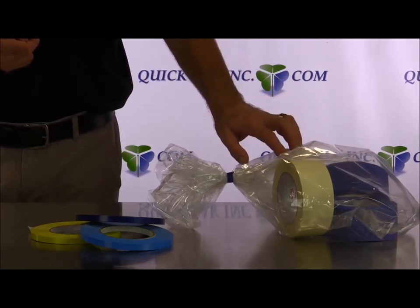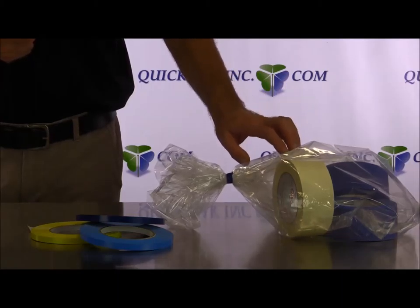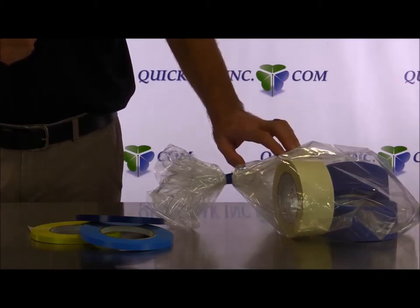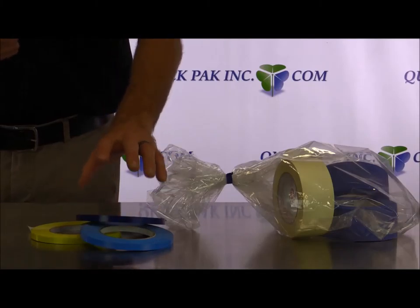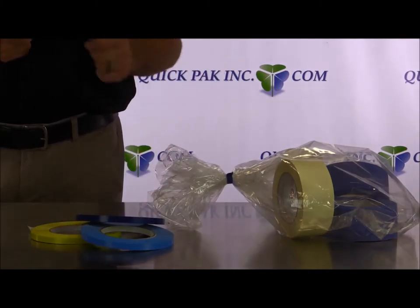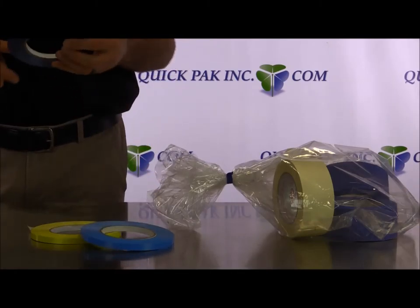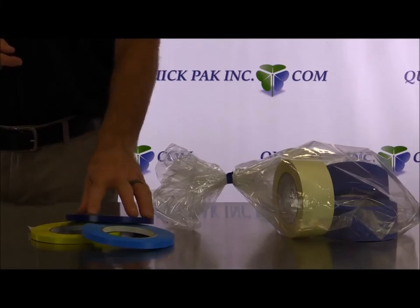It's available in 12 colors: yellow, dark green, light green, orange, red, black, light blue, dark blue, tan, white, and also clear. This is QuickPax 125 bag sealing tape — it's in stock and ready for immediate shipping.